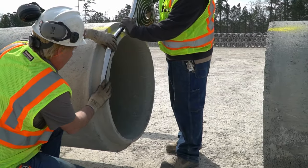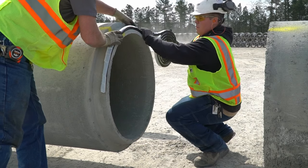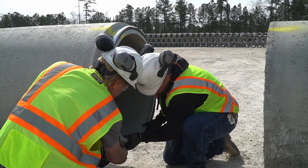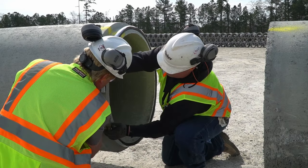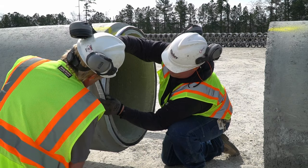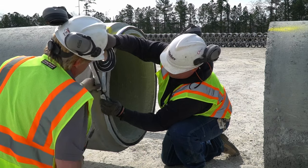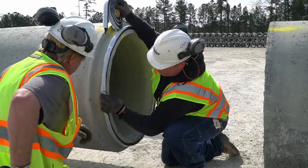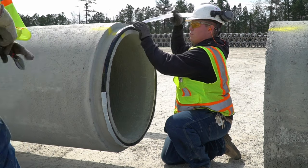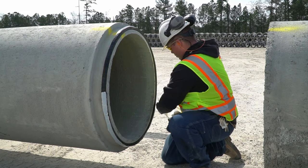Once the bell and spigot have been properly cleaned, the joint sealant can be applied to the spigot. Apply the sealant to the leading edge of the spigot without stretching the sealant or overlapping the ends. Ideally the seam would be located at three o'clock or nine o'clock. The joint material will smear evenly into the joint when the pipes are homed together. Remove the backing off the mastic once the pipe is in position to be belled. If necessary, a joint primer can be applied to improve sealant adhesion.